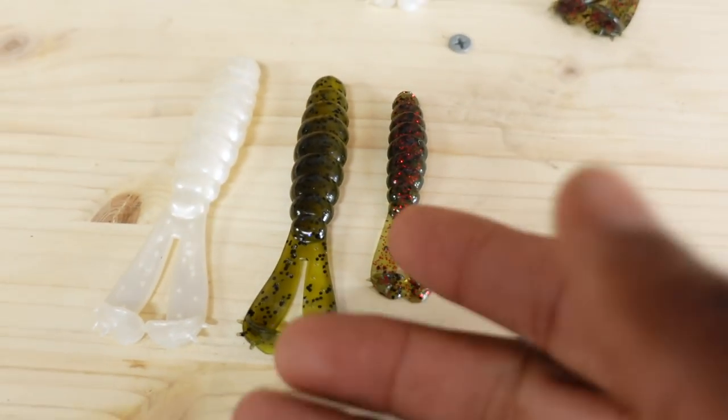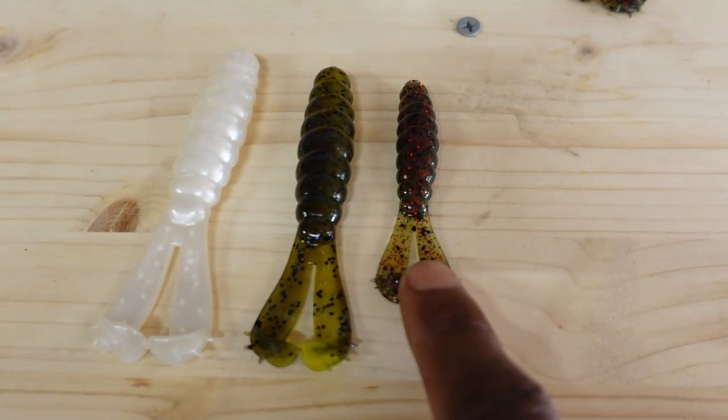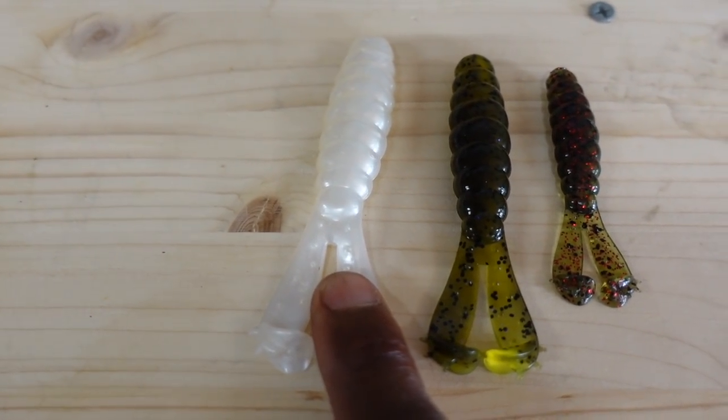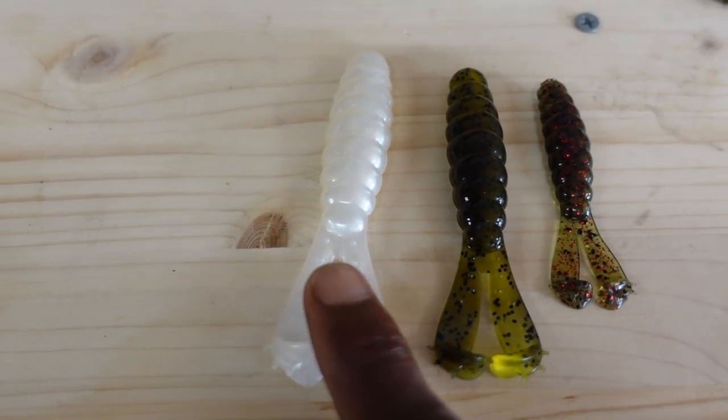Just a little bit of background information on the Z-Man GOAT. It comes in three sizes. There's a baby goat, which is the smallest one I'll show you here in a second. There's a regular goat, and then there's the billy goat, which is the big one. Just so you can get some perspective: this is the baby goat, this is the goat, and this is the big guy — the four and a quarter billy goat right here.